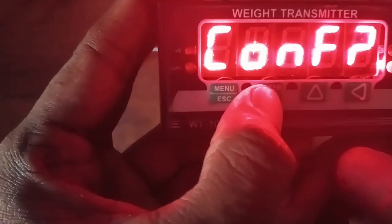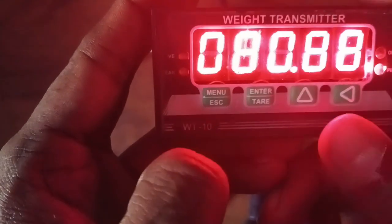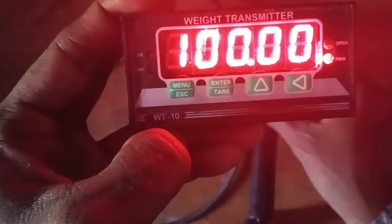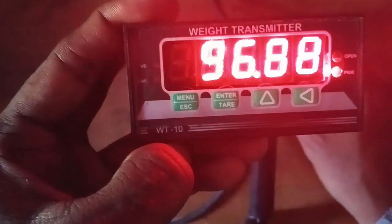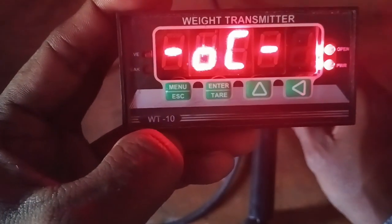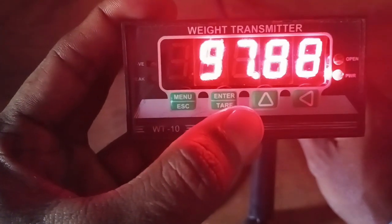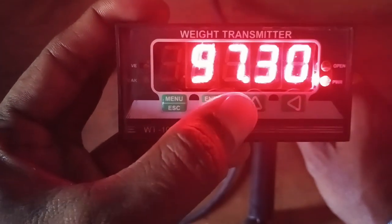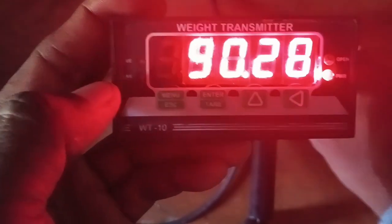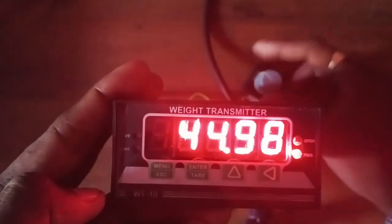It is displaying to confirm the calibration — yes. Calibration stored. Now 100 kg was set. If you increase it, it will show overload. If you reduce the millivolts, see the display variation is 0.2, 0.4, 0.6 — because we accepted two decimal points. The capacity is calibrated for 100 kg. If you reduce the millivolts, you will see 0 kg.